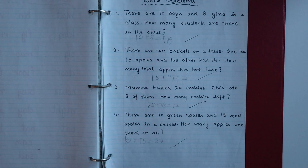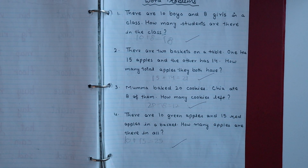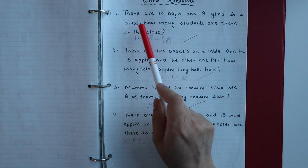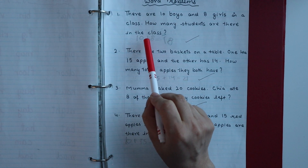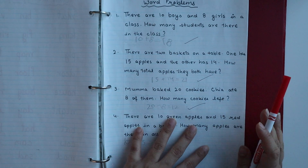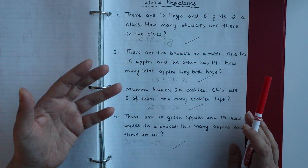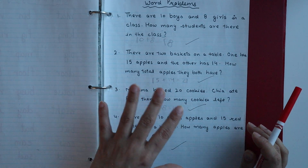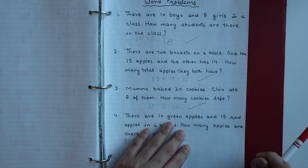Next we have word problems, which I have also shared previously. For example: there are ten boys and eight girls in a class — how many students are there in total? The child has to add ten plus eight to get eighteen. Word problems are very good for the child's number sense, and if your child is good at addition and subtraction, I highly suggest solving these problems.